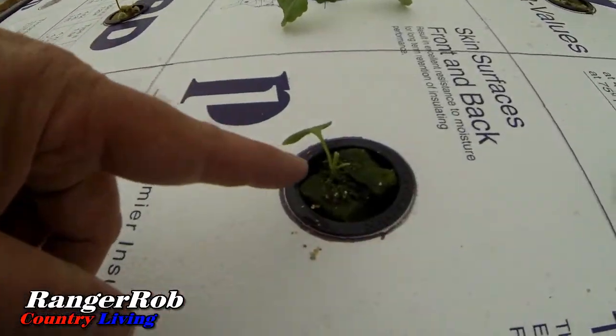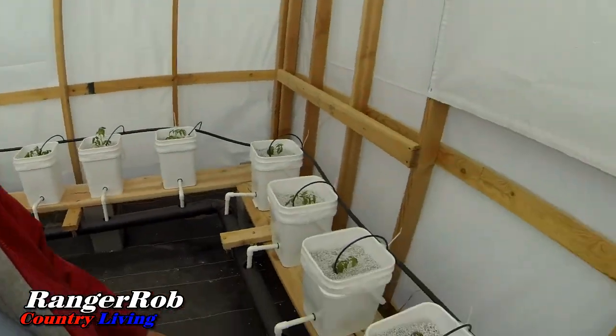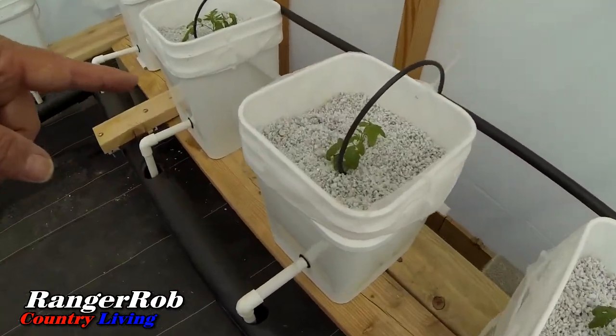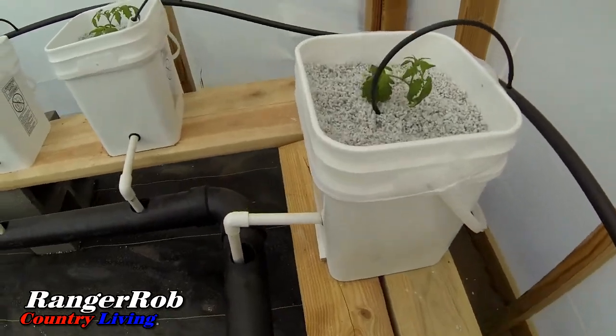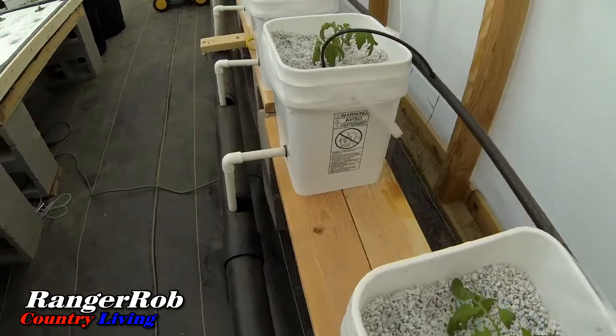Broccoli over here is looking good. This little guy that got broken is still holding on, so hopefully he'll make it. I've also got tomatoes growing all the way up to here now. Everything is looking pretty good so far.